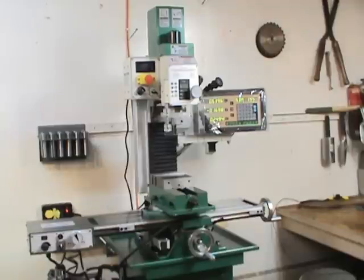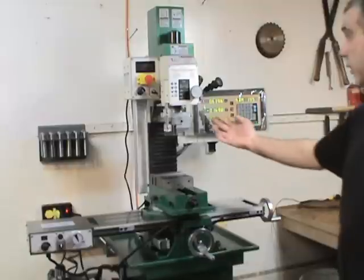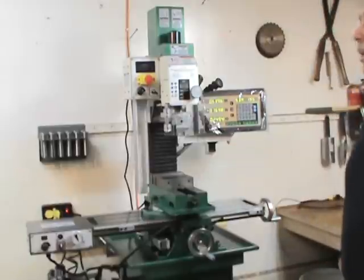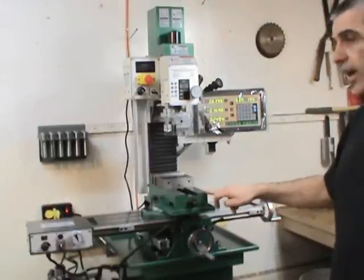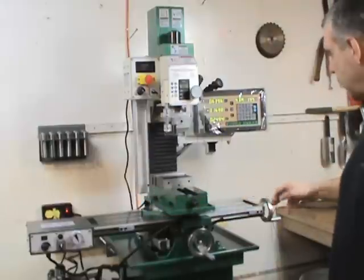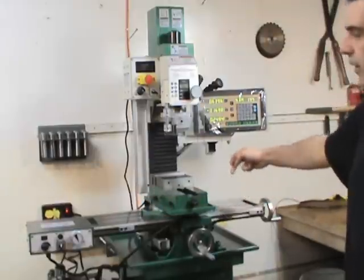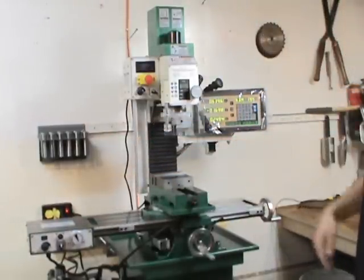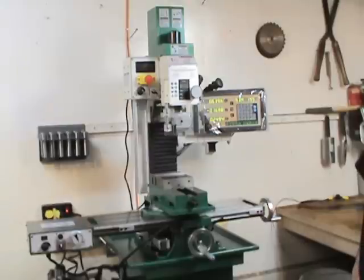Then you tram the head by sweeping the table — you've seen other guys online doing that. There are four bolts up inside the head and you put the indicator and go around the base of the table. Now this machine with the vise off — I noticed that the corners are in fact higher, so the table is shaped like a spoon by about one-and-a-half to two thousandths. Not real critical for a homeowner machine, but it's something to be aware of. I could have done a better job with that.